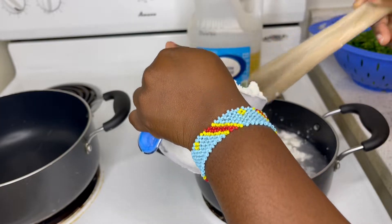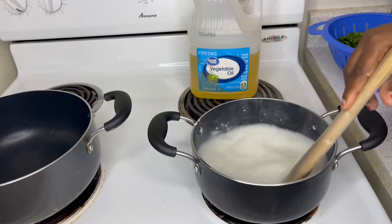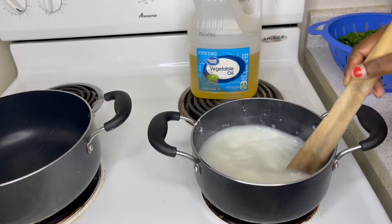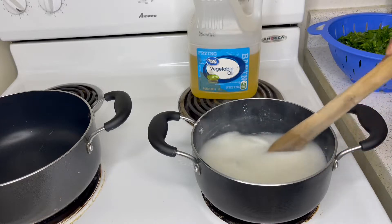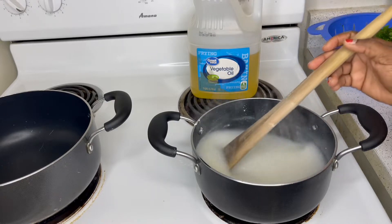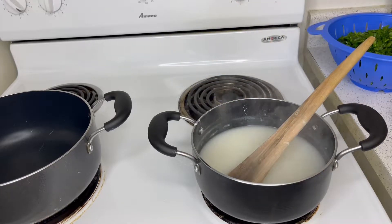First of all we are going to start with our porridge for fufu. This is our porridge. You can do your fufu with porridge or you can do it with just boiled water. When the water is boiling you put flour inside and then you start doing your fufu — you wait for the flour to boil. After that you can start doing your fufu, but for me I prefer to do it with porridge. My porridge already starts boiling.